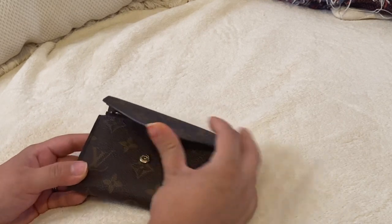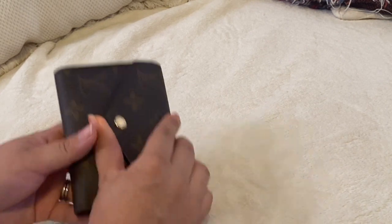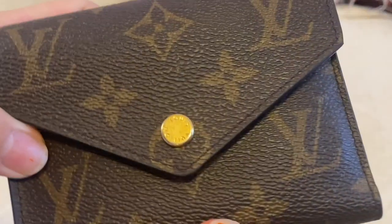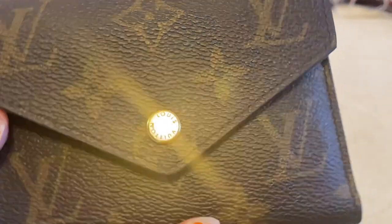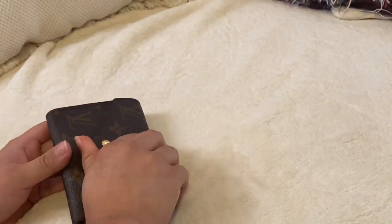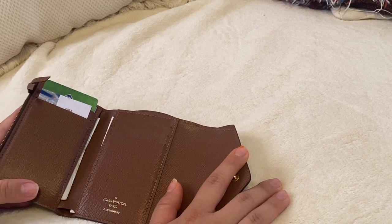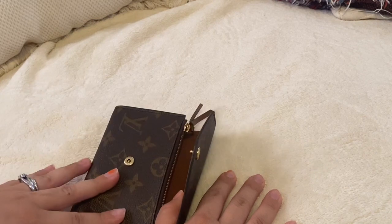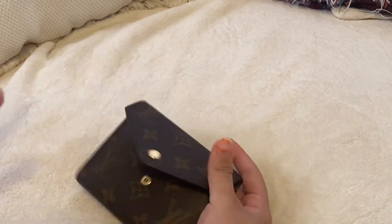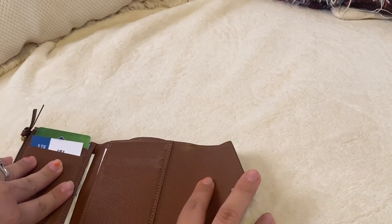It does have a little button to open it. I do have a little bit of scratches, but it's not that severe — it's just from use. I got the brown interior. They also have it in different styles. I really wanted this style, but I also really liked the damier design with the red interior, which was absolutely gorgeous.